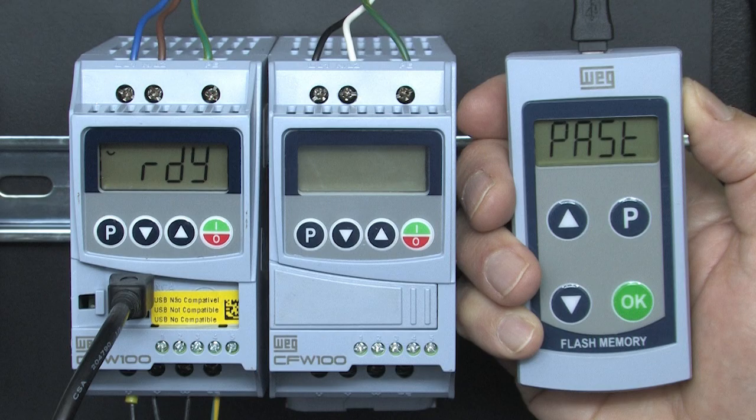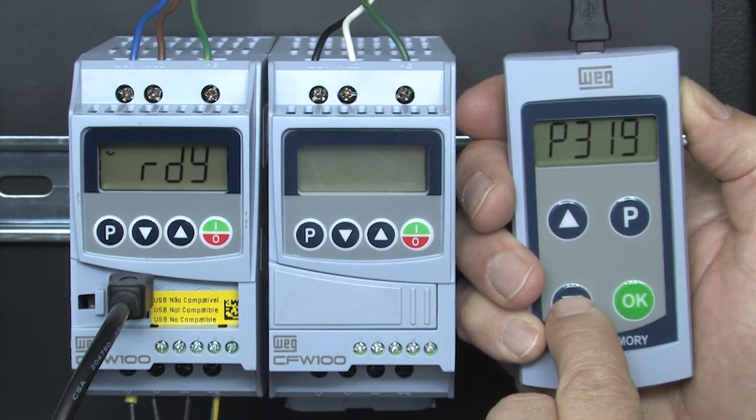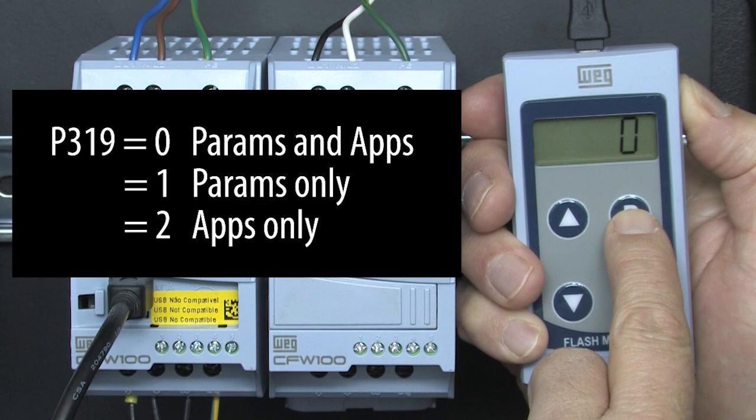The CFW100 will usually end up in paste mode. The CFW300 will usually end up in ready mode. Either way, press P to get to the parameters and go to parameter 319. Press P to go into that and we see it's a 0, which says to copy both parameters and the application.